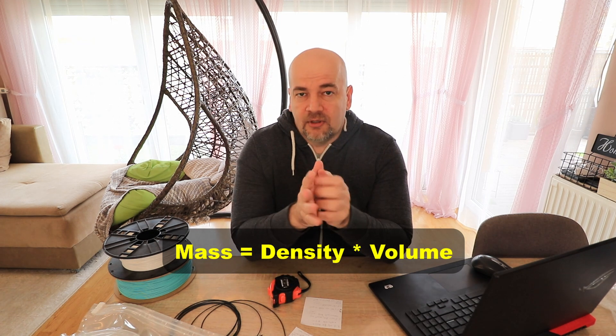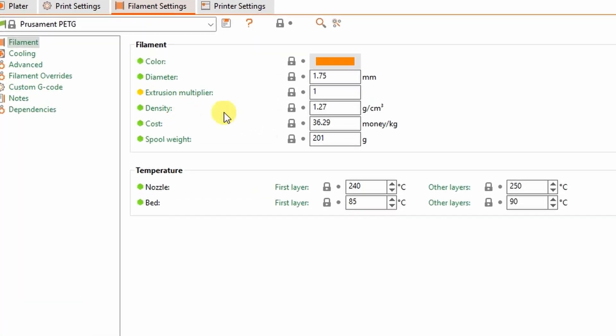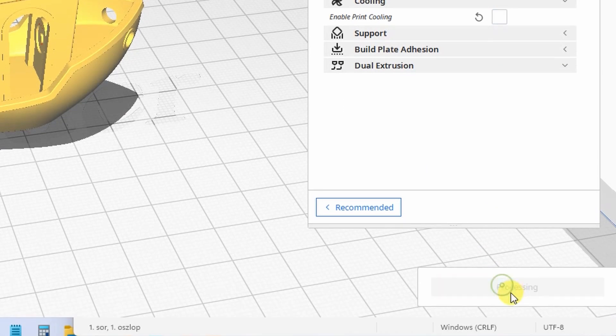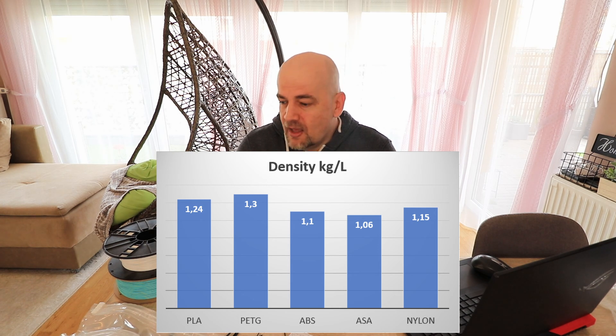The mass is a calculated value that depends on the density, so its accuracy depends on whether we enter the correct density. Most slicers have predefined materials for PLA, PETG, ABS, and similar. But sometimes I want to print quickly in ASA and don't have an ASA profile, so I use PLA settings with adjusted nozzle and bed temperatures. The problem is ASA is much lighter than PLA — PLA and PETG have very similar density, but ASA and ABS are lighter, and the error can be almost 20%.